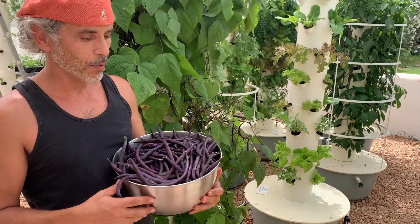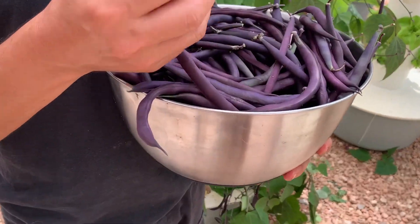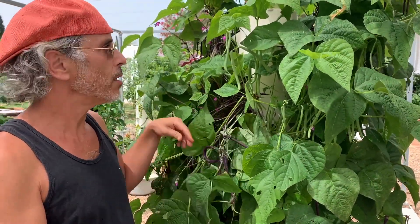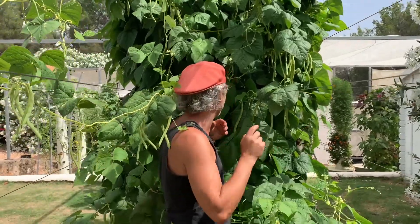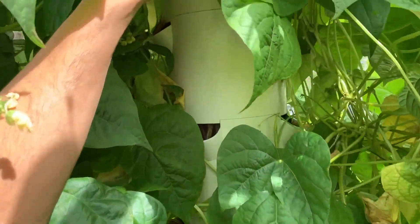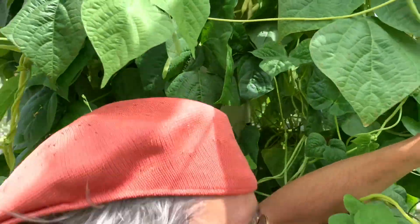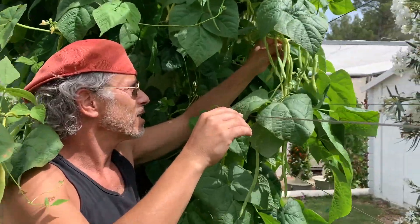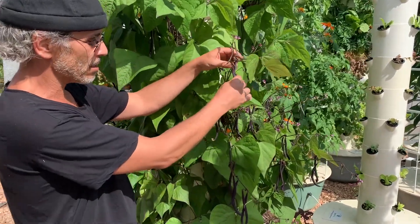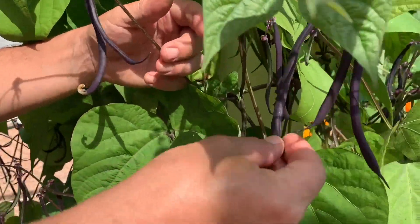A couple kilos of beans — beautiful beans harvested in less than five minutes! On this tower we have some purple beans growing but also some green beans. Behind this wall of foliage we have one tower garden, commercial version. A zillion beans growing, and check out these beautiful beans right here, only 45 days after planting them onto the tower garden.